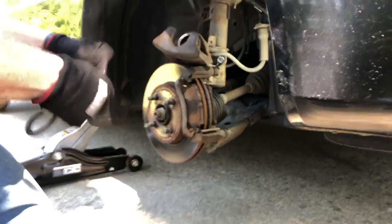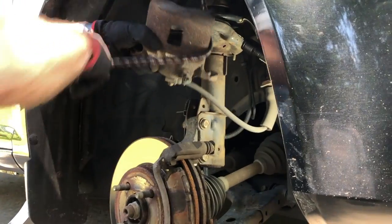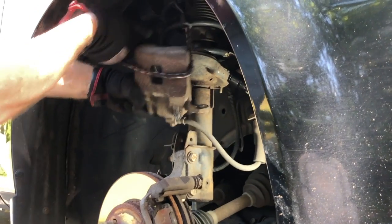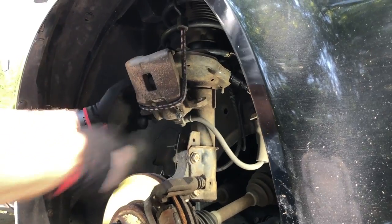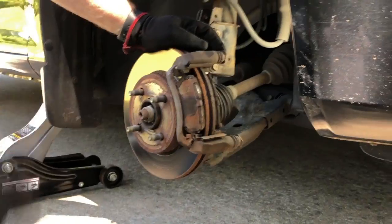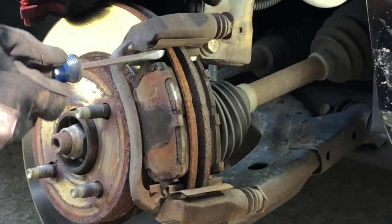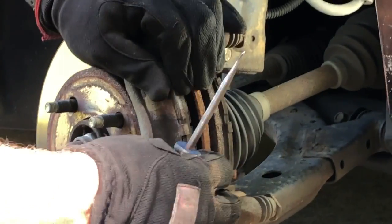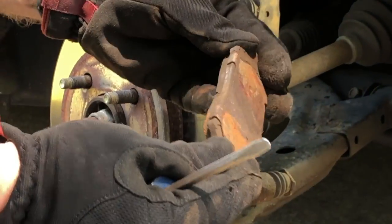We're going to hook it up out of the way so we can work on everything else. At this point the actual pads are held in by these metal retaining clips here and they just slide out - they just come right out.